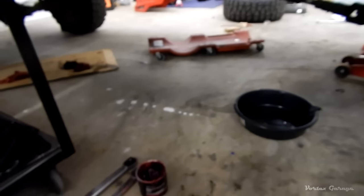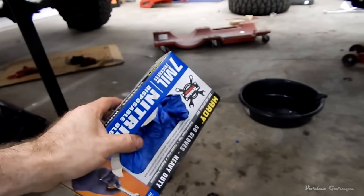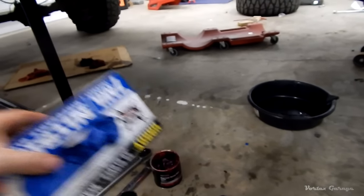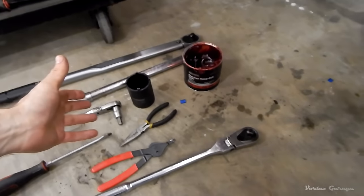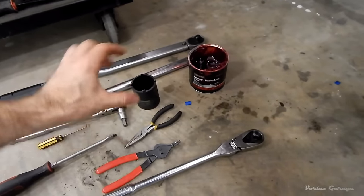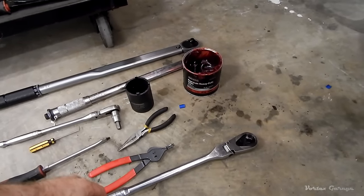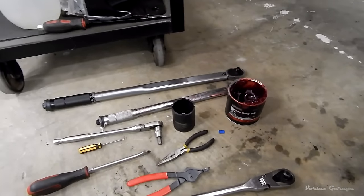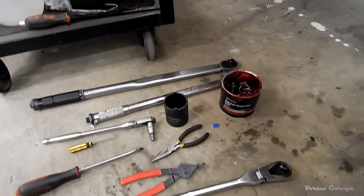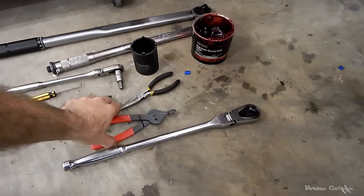Of course, we have some fresh grease, and I highly recommend a box of latex gloves because you're going to be doing a lot of grease work. There is one more special tool you can get — a bearing packer — a little plastic thing with a cone that allows you to more easily pack bearings. I'm going to do it the old school way and pack them by hand. But if you want to make it easier and less messy, get yourself one of those tools. All right, let's get started.